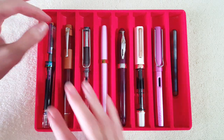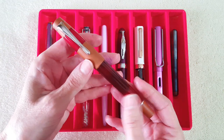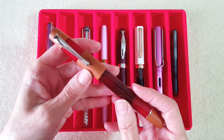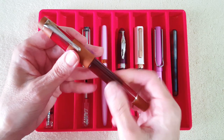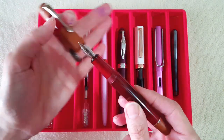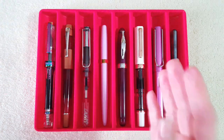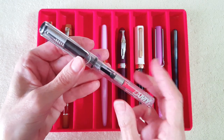Next up is a pen I never thought I would own, same as the TWSBI VAC 700. This is an Opus 88 Coloro — hope I'm saying that right — in red, and it's beautiful. It has a medium nib that is so smooth, it's just incredible. It is an eyedropper pen. Okay, I have to move on or I'll spend all day on one pen.